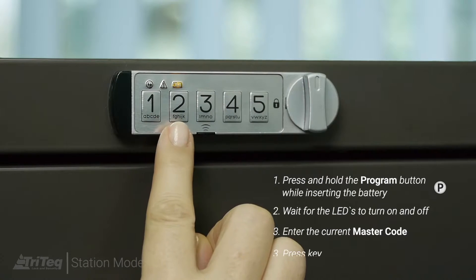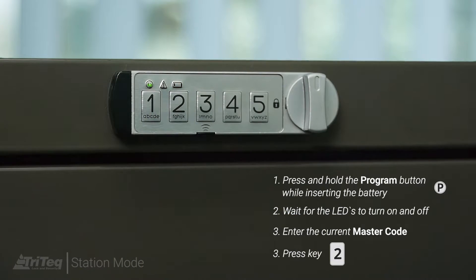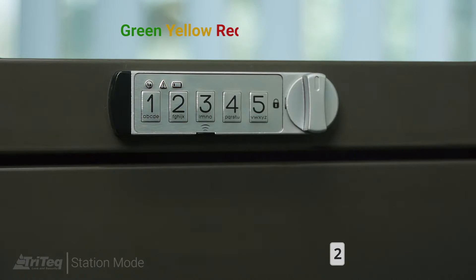Enter the master code, followed by the number 2. The LEDs will flash green, yellow, red, and the lock will now operate in locker mode.